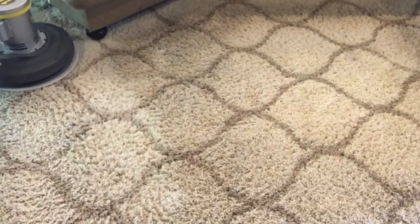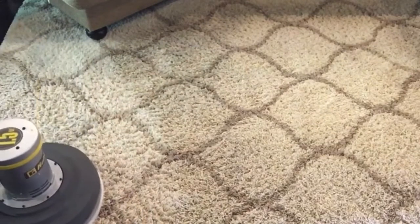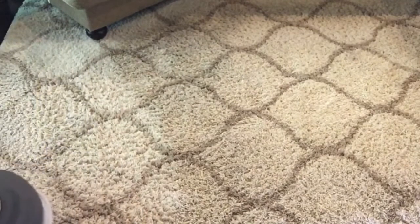It's going to be dry and ready to walk on. We even did a post-treatment with some Vital Oxide — sprayed it down.